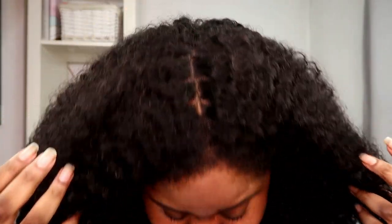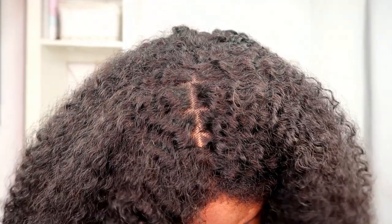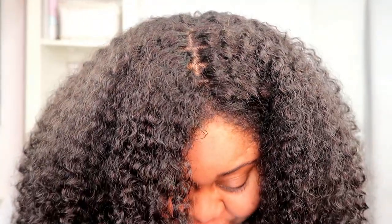The luster is gorgeous and the closure looks really natural as well. Now it's time to love you and leave you. If you enjoyed this video, don't forget to give it a big thumbs up. Leave a comment below about what you think of this wig, and are you surprised that this is 180% density? As always, I'll see you in the next video. Bye!